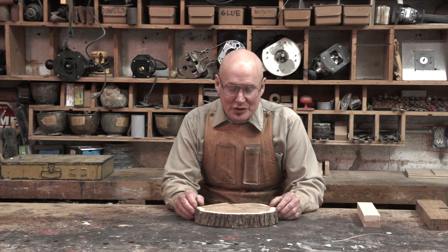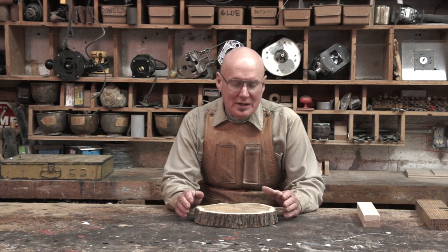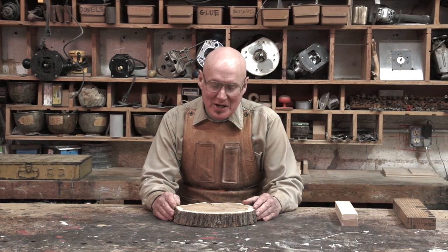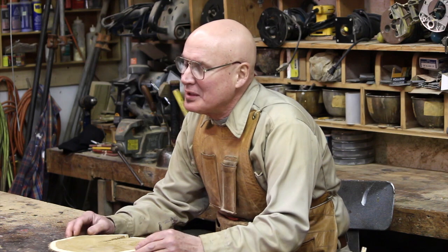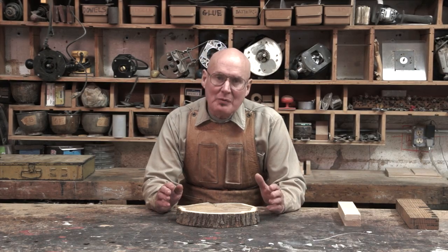Here's our second installment in our wood section of SAWED, the Southern Academy of Woodworking and Environmental Design. We're talking about the basics of woodworking, which would be wood itself. We ended our last segment on moisture content.